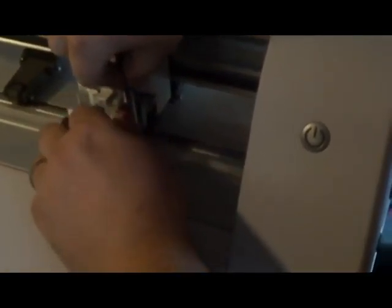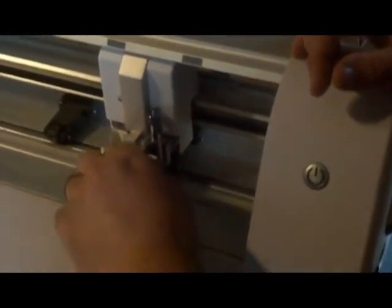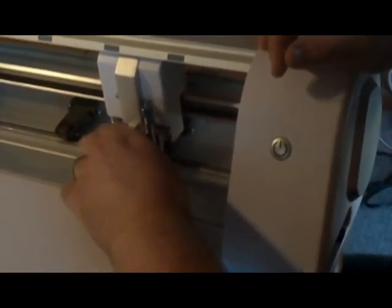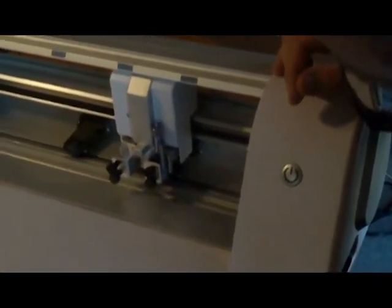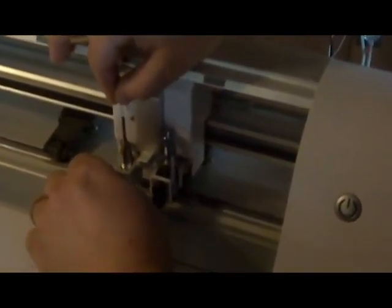I don't know how high or how low it's supposed to be. With the Pazzles, you can take a blank CD and put it above your paper as a spacer, and it gives you the right spacing. We would probably have to ask the company if that's how you would do it here, because I don't want to ruin this thing.